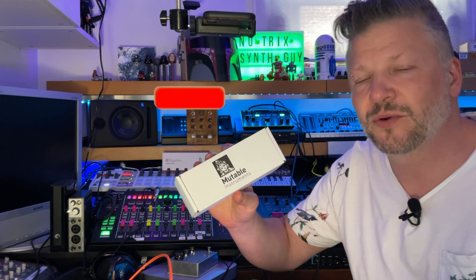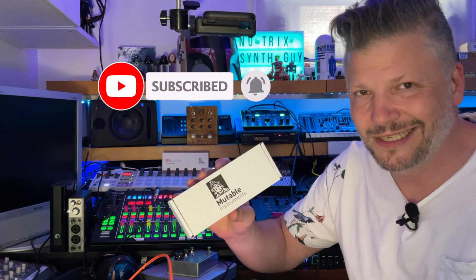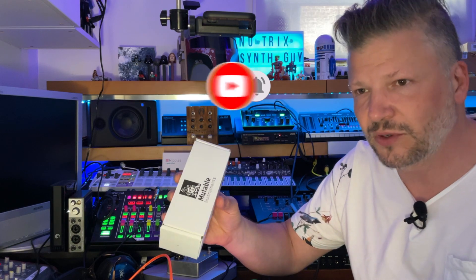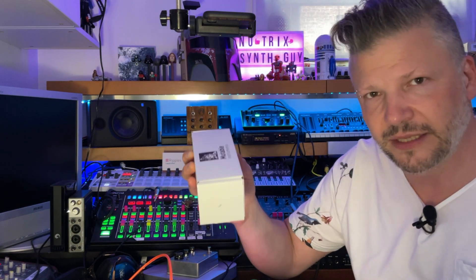Mutable Instruments — you have to know them if you are looking into modular synthesis. They're a big name, they do a lot of stuff, they're really cool, and people really trust their quality and what they do.